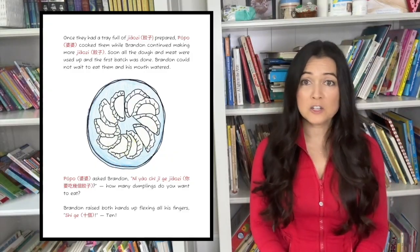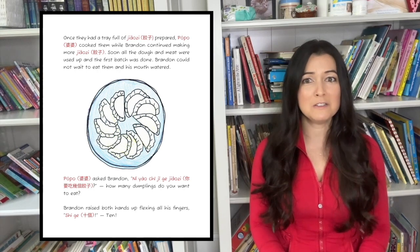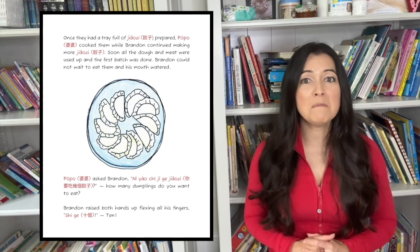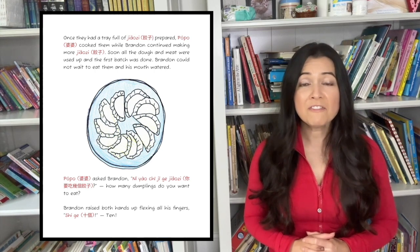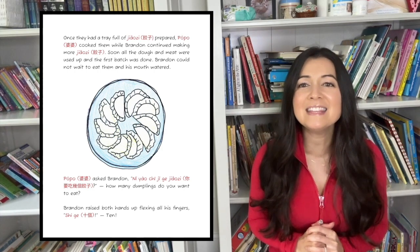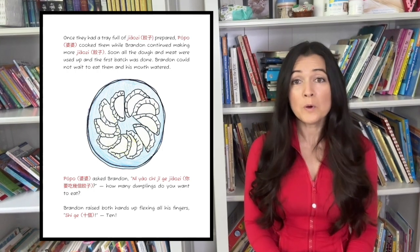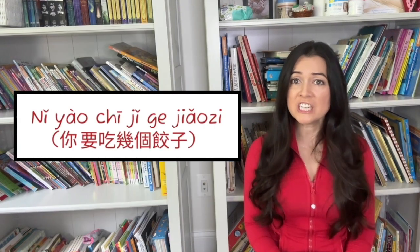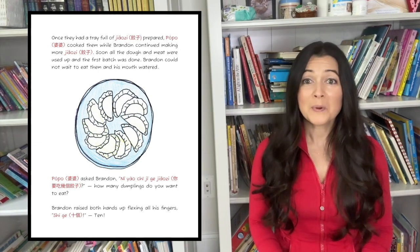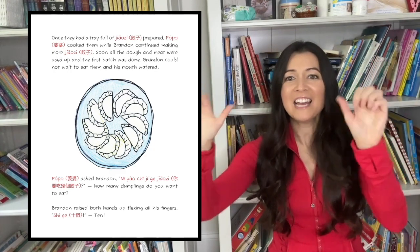Once they had a tray full of jiaozi prepared, Paw Paw cooked them while Brandon continued making more jiaozi. Soon, all the dough and meat were used up and the first batch was done. Brandon could not wait to eat them and his mouth watered. Paw Paw asked Brandon, How many dumplings do you want to eat? Brandon raised both hands up, flexing all his fingers.